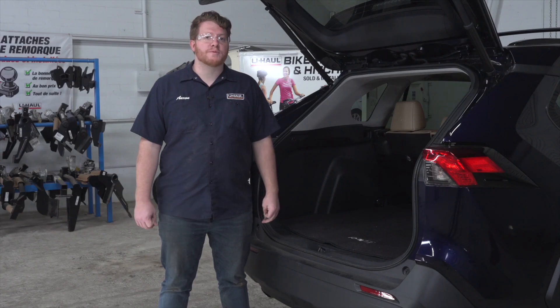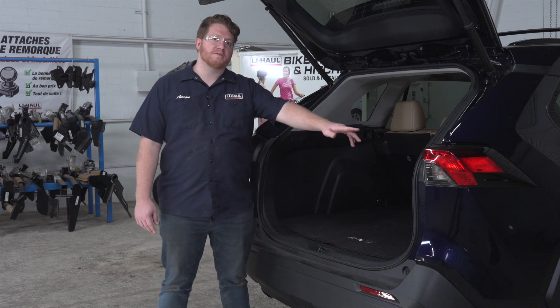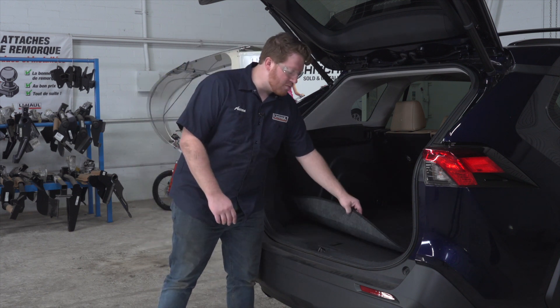Our trailer wiring is a quick connect which will plug into the back of each of our taillight harnesses on both sides, so we're gonna need to get behind these panels. To start, we're gonna need to remove the flooring.